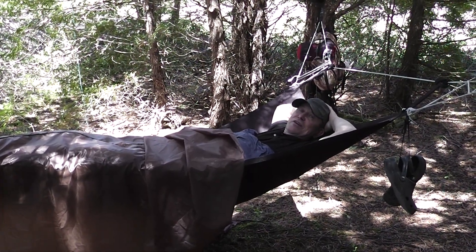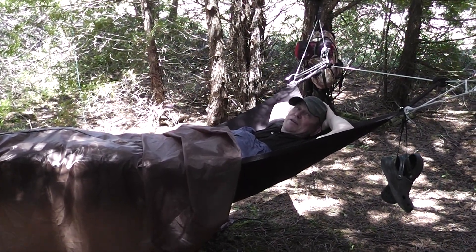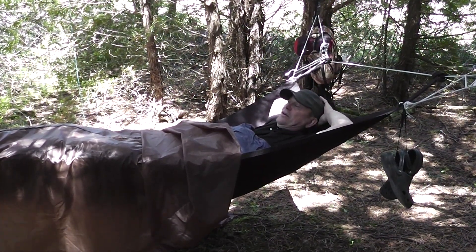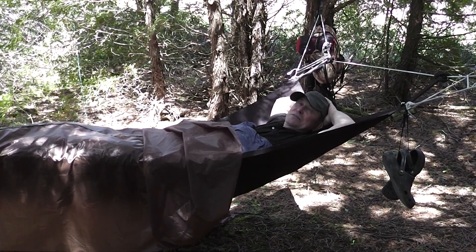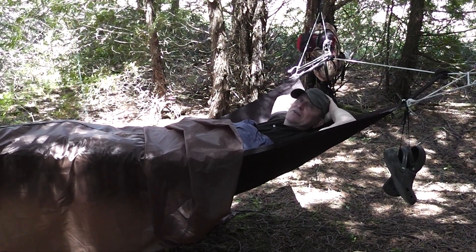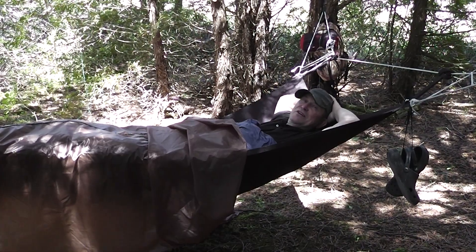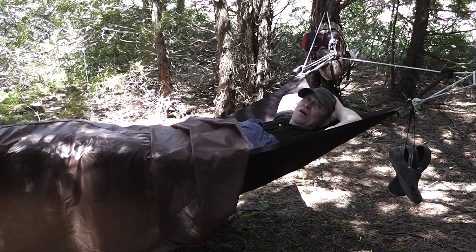Hello, this is Tim Steiner for Trees Tree Tents. It's a beautiful May day out here in Vermont in a nice little stand of woods we enjoy. We want to show you a new model. It's our new bivy sack — entry-level, ultralight. We call it the Scout Trooper. I'll tell you a little bit more about why in just a minute.